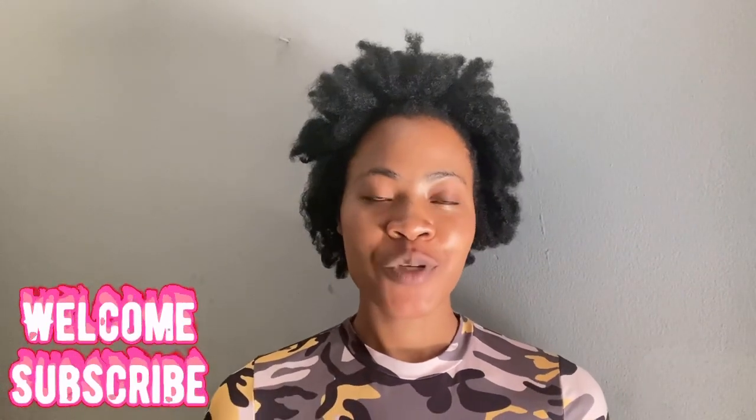This is the end of the video. If you like it, please give me a thumbs up and share so that more people will join us. Until I come your way again, stay blessed.